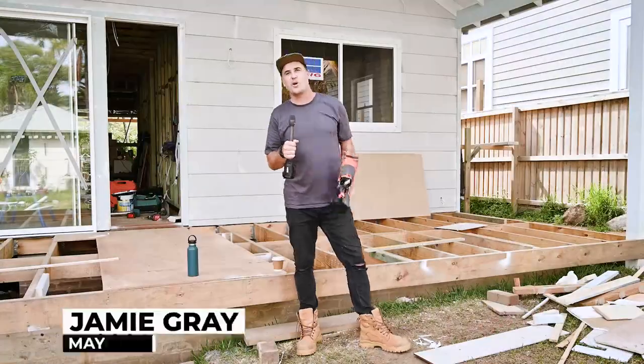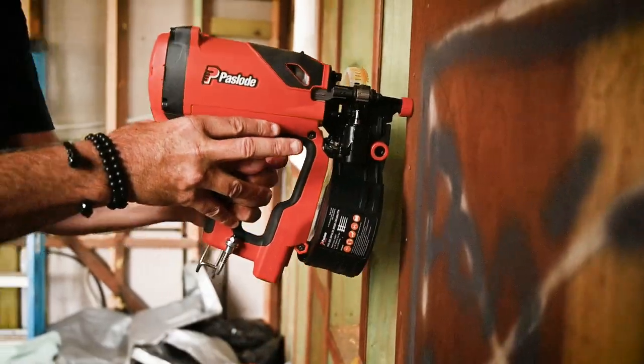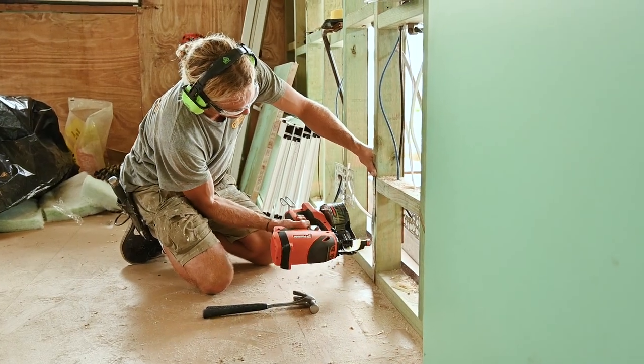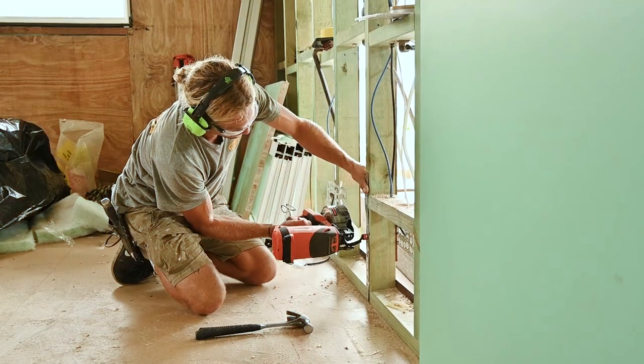G'day guys and girls, my name is Jamie and welcome to another BCM tough test. Check it out — we've got Pazload's awesome new coil master here on site. We've come down to visit the guys at Woodley Projects and they've really been putting the coil master through its paces this week. Let's check it out in a bit more detail right now.